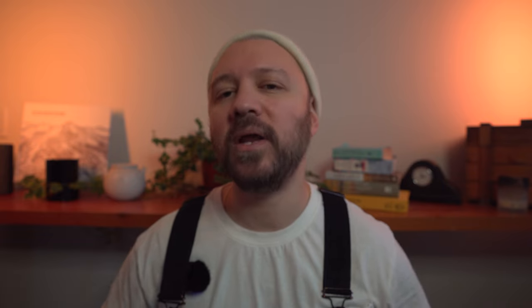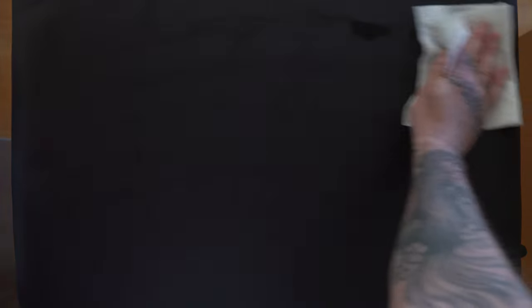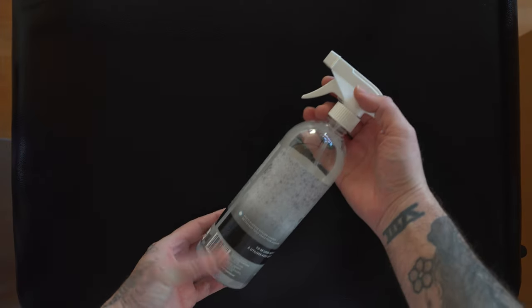Moving into the setup now, we're going to take our alcohol and put some on a paper towel. We're going to use that to wipe down our surface, prepping it so that it's nice and clean, ready for the next component. If you have a spray bottle at home you can use, that is the most effective way — I was lucky enough to find one so I'm going to use that here.